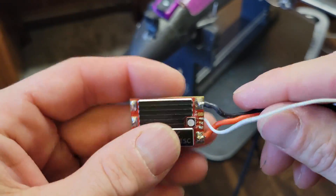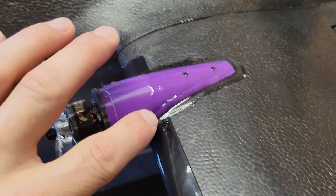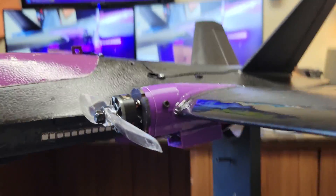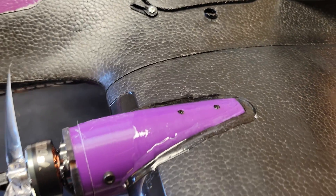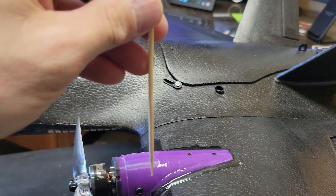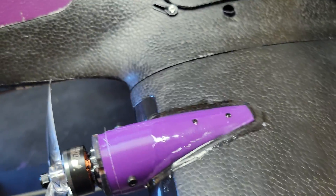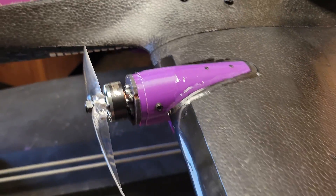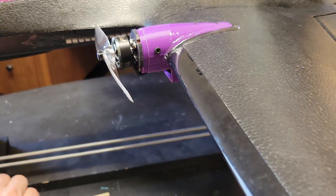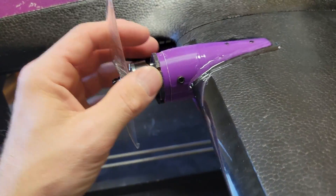The way I mounted this to the wing: I used E6000 glue around the top and bottom, and then there are two little holes at the top for a skewer stick to go through into the wing. Snip off the excess, paint it black with a marker, put some E6000 over it — that's what holds it on. It fits the wing contour very well.